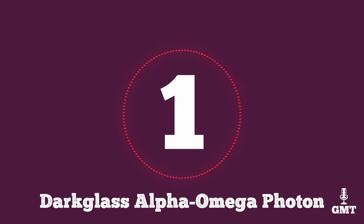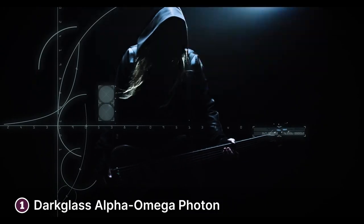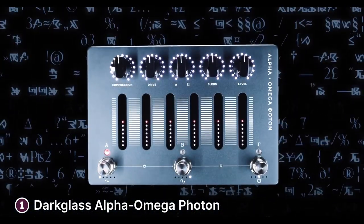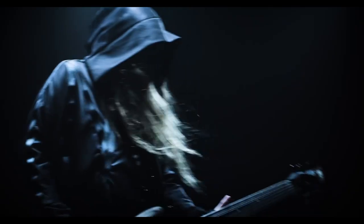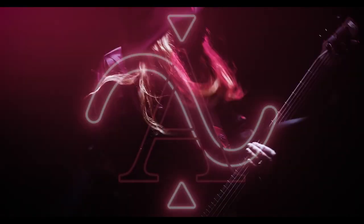The first product on our list is the Dark Glass Alpha Omega Photon. Born from the collaboration between Dark Glass Electronics and John Stockman of Carnival, the Alpha Omega Photon is a refined version of the popular Alpha Omega with added features, standing as a testament to modern bass tone craft. At the heart of this pedal lie the dynamic Alpha and Omega distortion engines, allowing players to sculpt a wide range of tones from pristine clean bass to gritty saturated distortion. The mod knob introduces a unique harmonic enhancement, making the Alpha Omega Photon a versatile tool for a variety of musical styles.